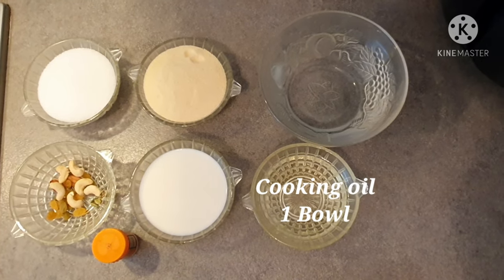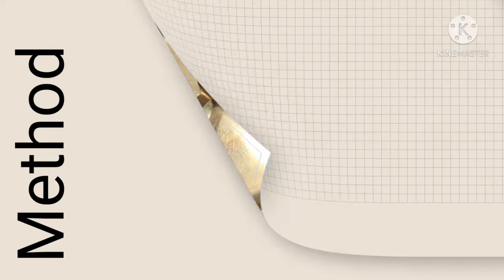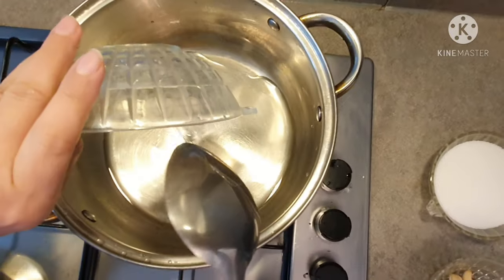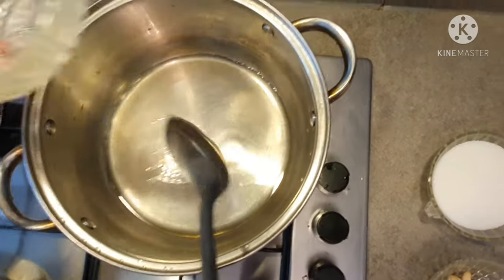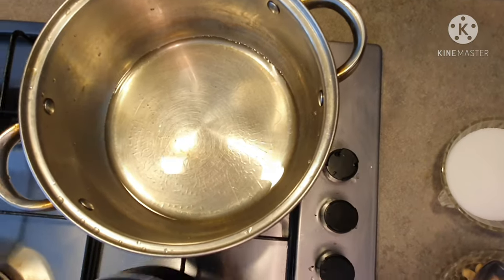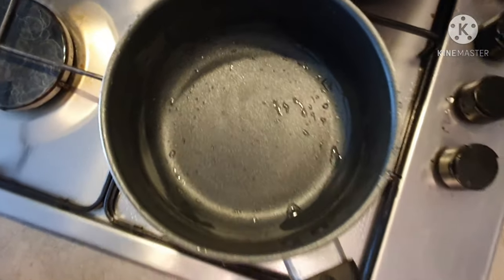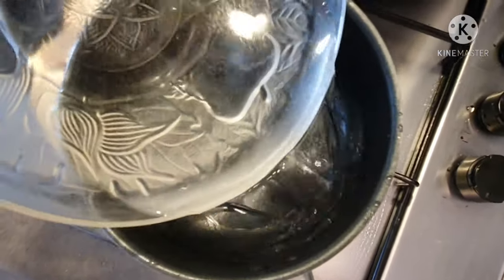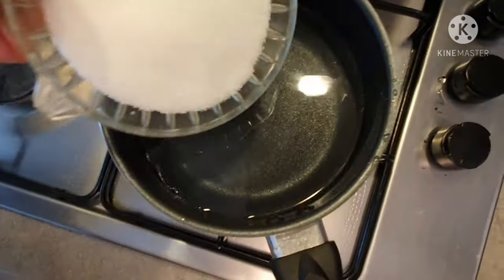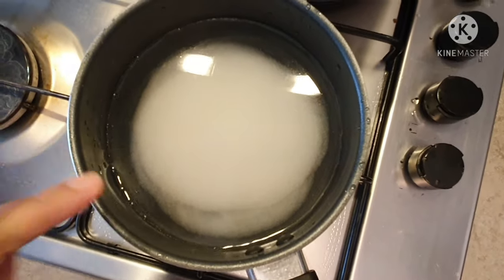Let's go to the recipe. Here I have a pan and I have added oil. I have added 3 bowls of water and 1 bowl of sugar. I will add 4 cups of water but I am using 1 cup of juice.